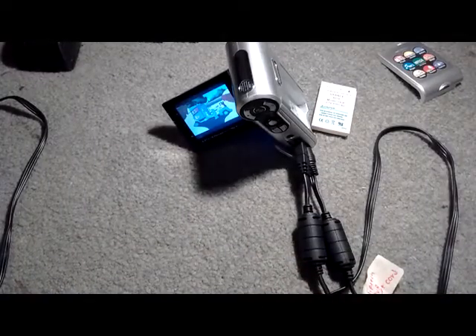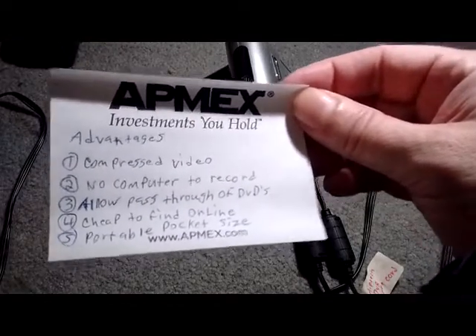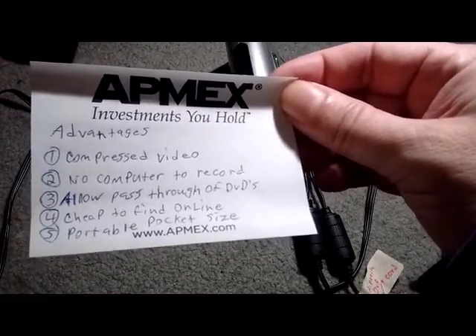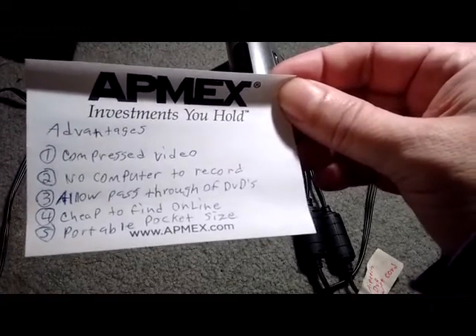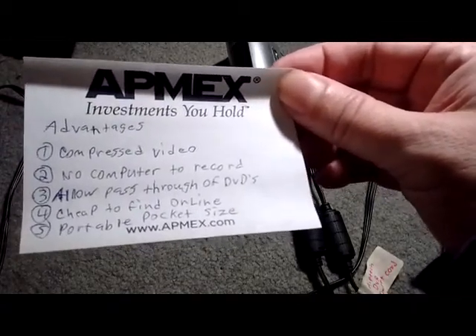One advantage of this device is the video is already compressed, so if you're saving space on a hard drive, the finished video is relatively small. It works on quite a few devices because ASF can be converted easily, and most computers can play ASF files with VLC media player.